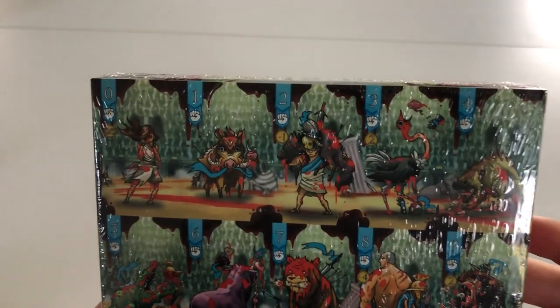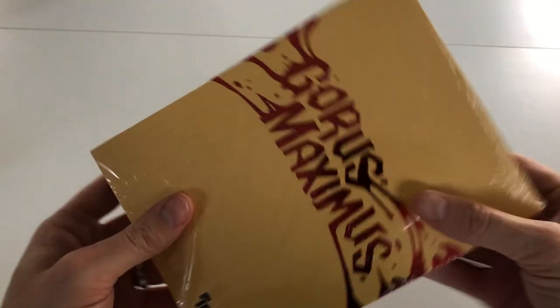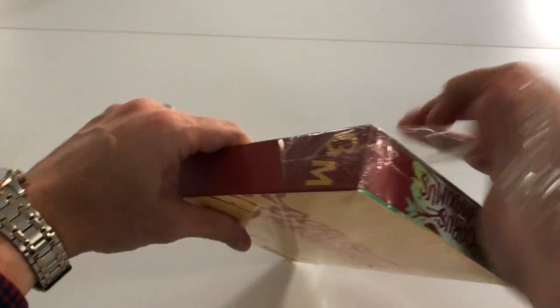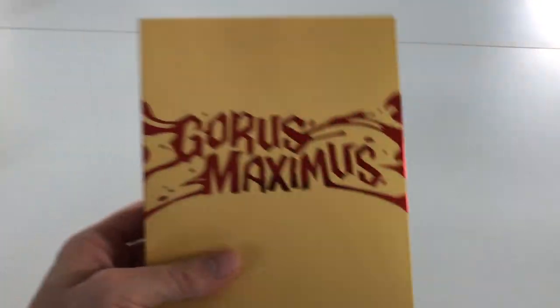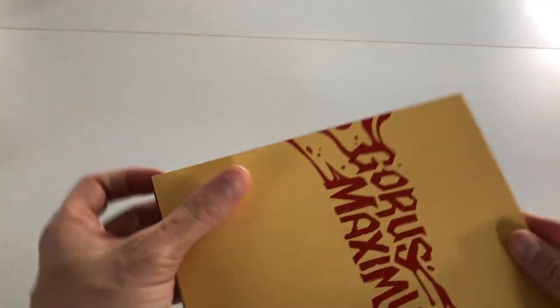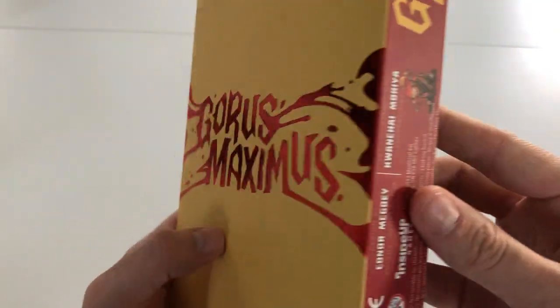Off comes the plastic. Look at this artwork on the back — it's showing some of the cards that are going to be in there. Brilliant. And again this shrink wrap is all gone as well. Lovely card feel to this.